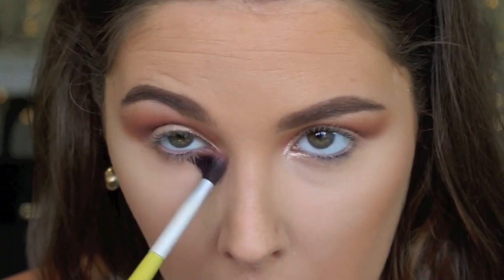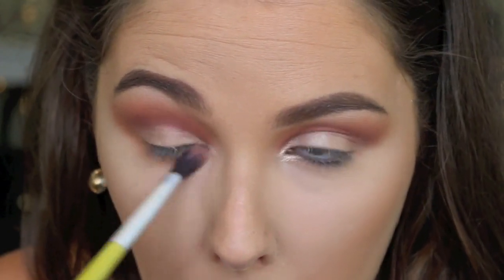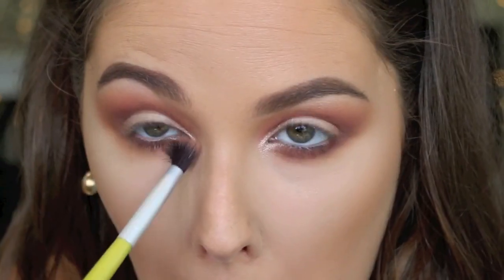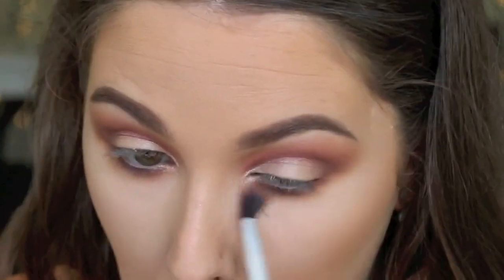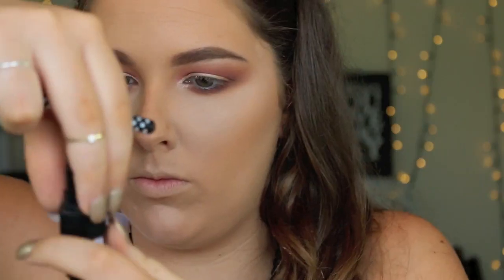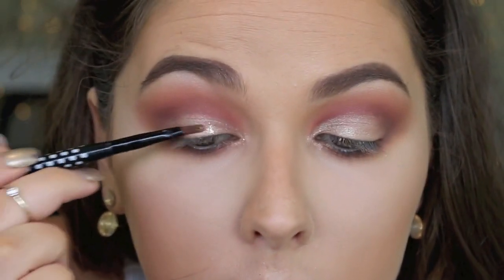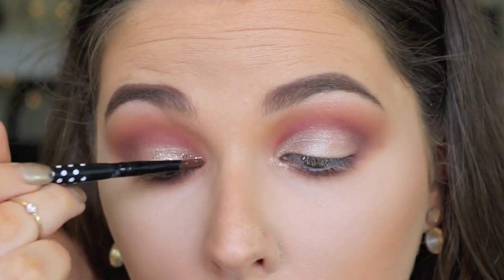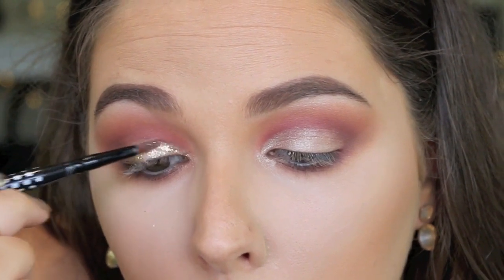I'm taking a mix of all three colours from the crease and popping them under my lash line just to really smoke it out and give it dimension. Then for the star of the show — this MAC glitter in gold — I'm dipping my brush into my setting spray. You could use a glue or something like that, but I thought a setting spray would be fine. I didn't want packed-on glitter, I just wanted it nicely spread throughout the lid, so I'm just patting that onto my lid and into my inner corner.